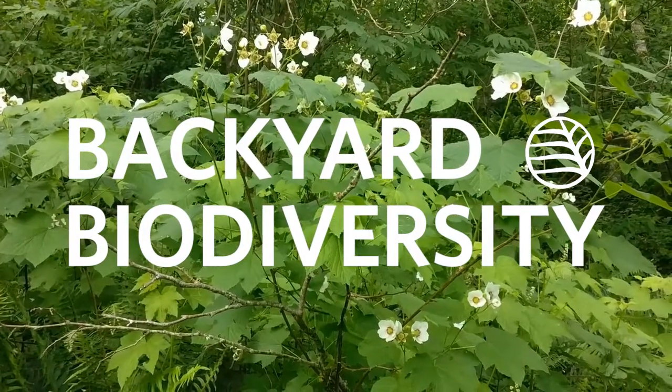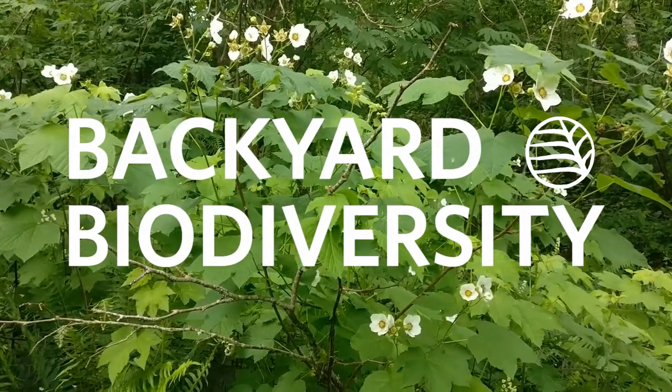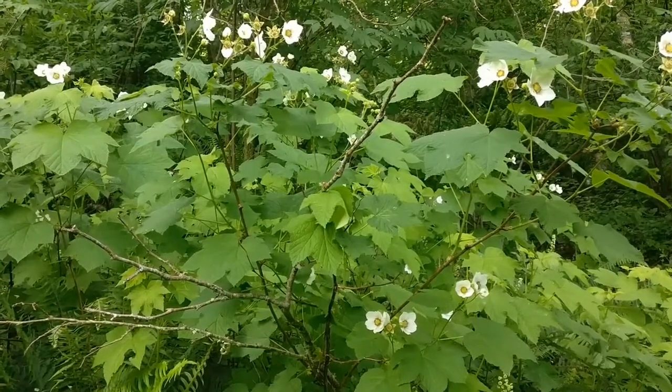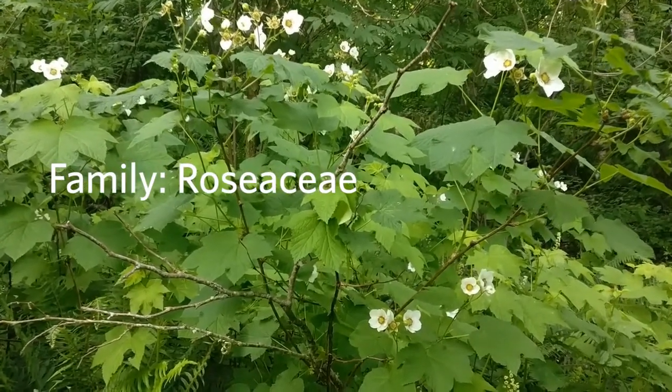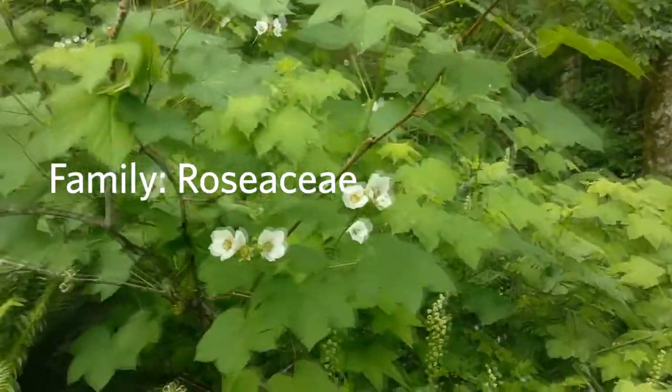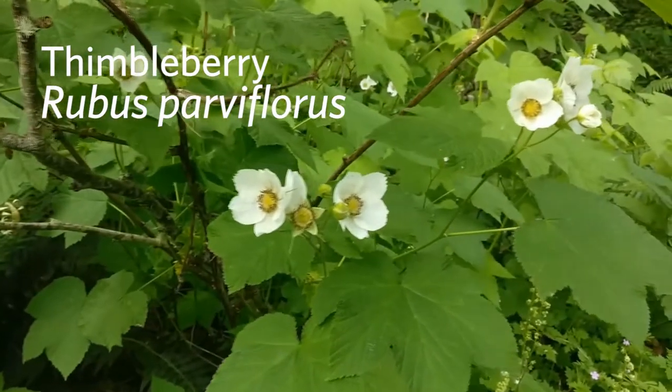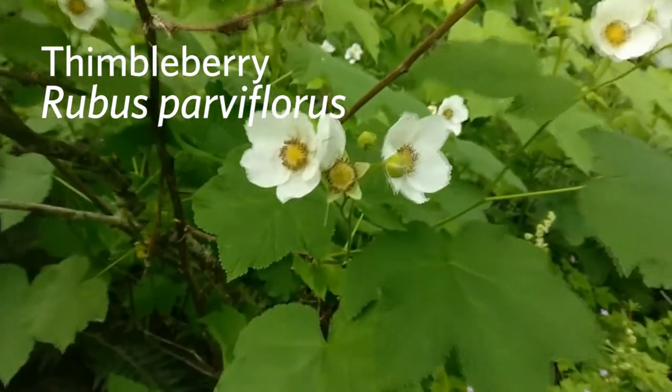Welcome to Backyard Biodiversity. I wanted to show you one of my favorite spring bloomers that's a shrub. This shrub is in the Rosaceae family, and you're probably going to know this plant more by its berries, because this is thimbleberry — Rubus parviflorus, in the Rosaceae family.